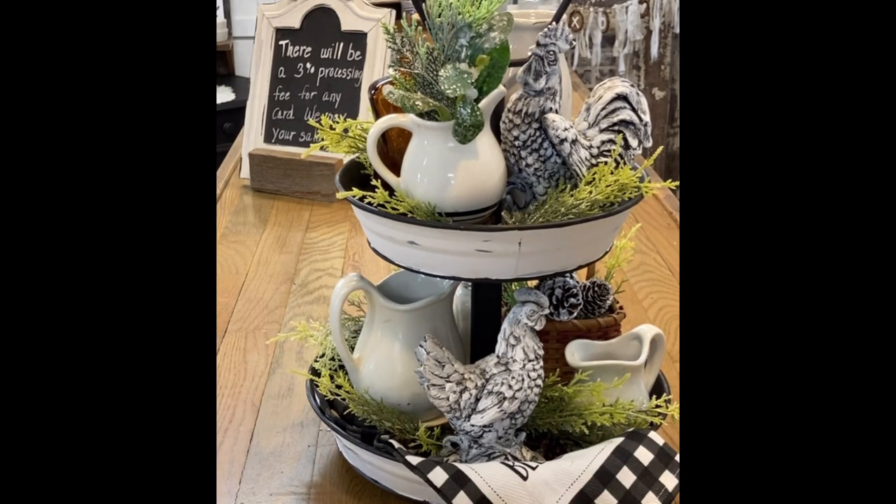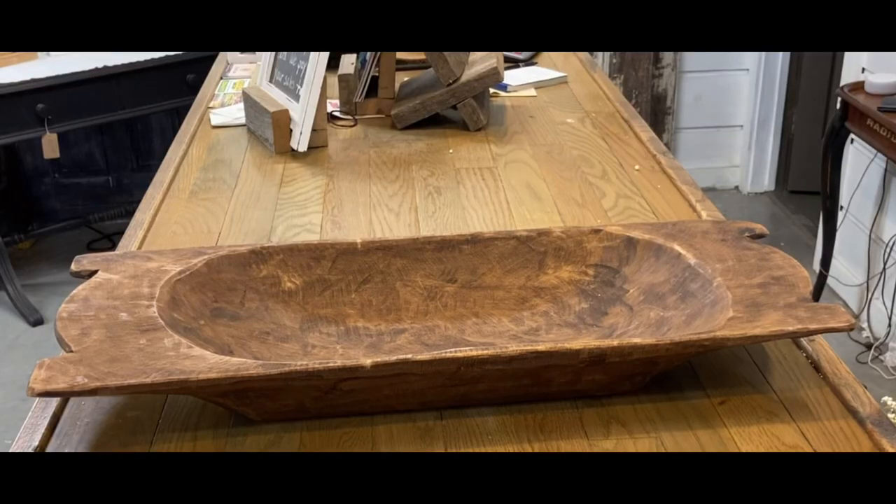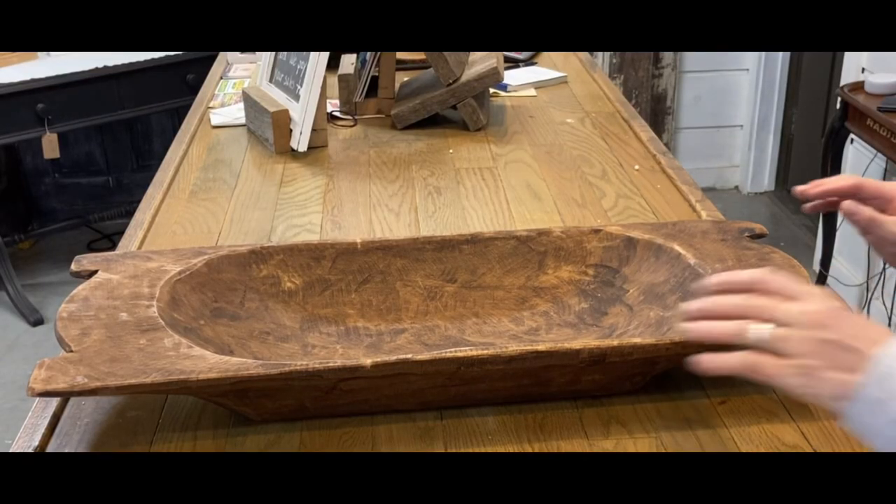And if you don't have a two-tier tray, they're so easy to make. There are so many ideas on Pinterest on how to make them. Now I'm going to start with the dough bowl.